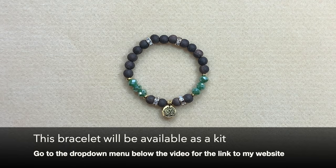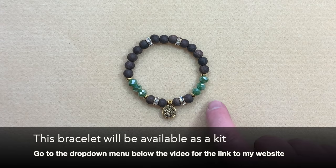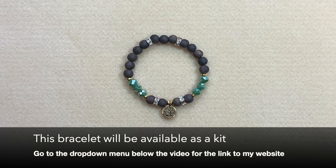There we go — we have our super easy elastic bracelet with these beautiful little embellishments on it. I love that combination of green and brown, and I also like the bit of bling mixed with a more natural product. I think it looks really cute. I hope you give this one a try and really enjoyed this video. If you did, please give me a thumbs up, leave me a comment — I love to hear from everybody — and please make sure to subscribe to my channel. Thank you so much for watching, and we'll see you on the next one.